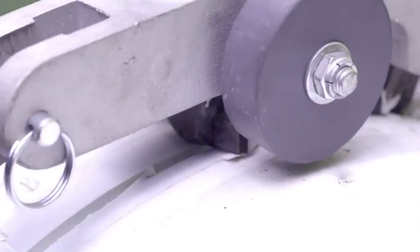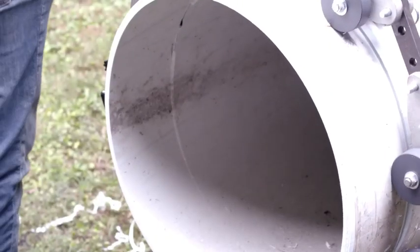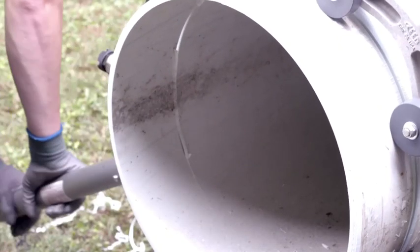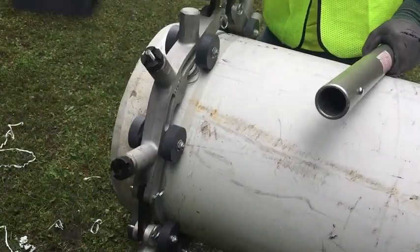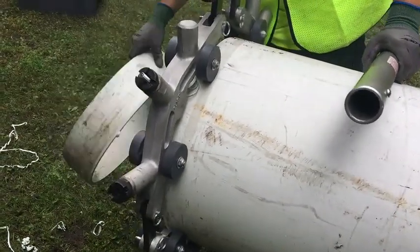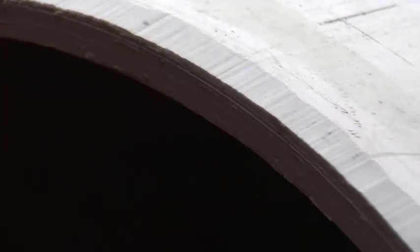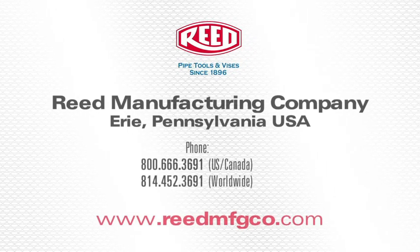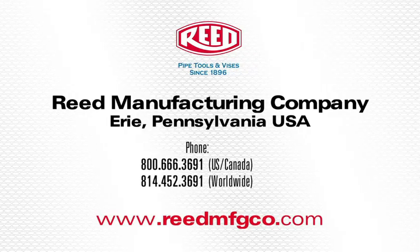Rotate the PLAS cutter around the pipe to complete the cut. For more information on these tools or any of Reed's quality products, visit www.reedmfgco.com.